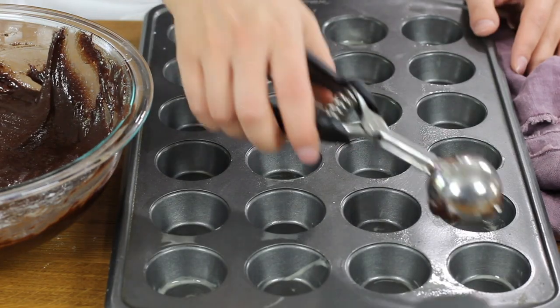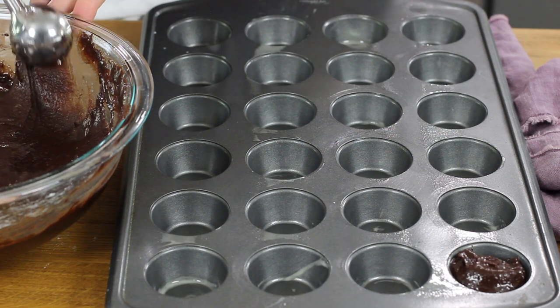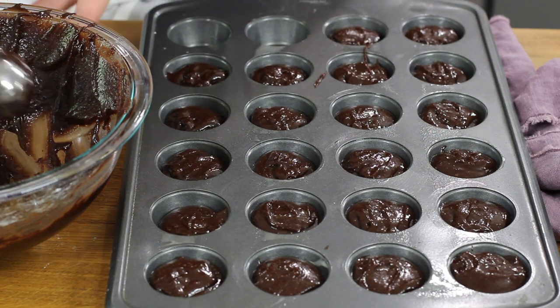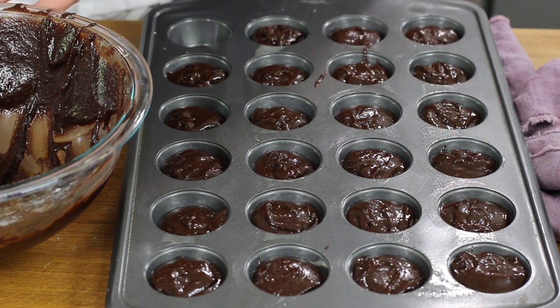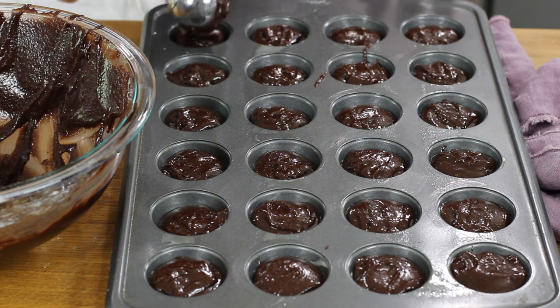To portion the brownie bites, drop one and a half tablespoons of batter into each cavity. This batter makes enough for about 28 to 30 brownie bites, so you'll either need a second muffin tin or wait for the first 24 to finish baking and cooling before baking the rest. Do not add extra batter to your first 24 — you don't want them to overflow the muffin cavities. Bake in your 350-degree Fahrenheit oven for about 18 minutes.